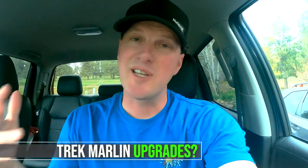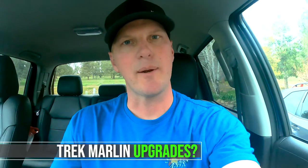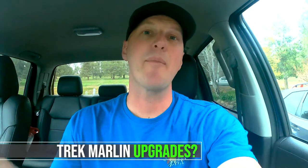So you got a Trek Marlin or a similar hardtail that you're looking to upgrade. In today's video, I'm going to be upgrading my friend Justin's Trek Marlin 7. I'll be giving him some free parts, talking him through which upgrades I recommend for his bike next. I'll show you guys the before and after shots of what these parts look like on his bike. And hopefully, by the end of this video, I'll inspire you guys to get out and upgrade your bikes as well.